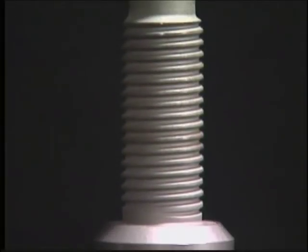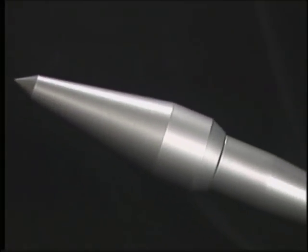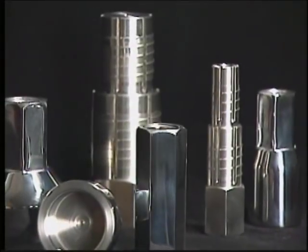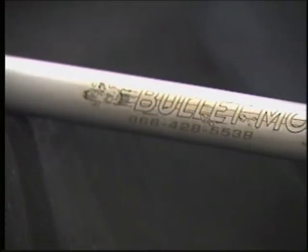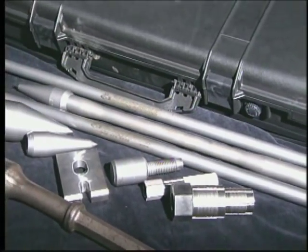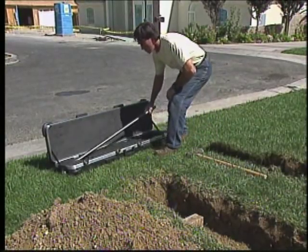The secret lies in the Bullet Mole's patented internal thread design, as well as in the state-of-the-art forming and forging techniques used to create its precision-crafted components. Different steel formulations are used on different parts of the tool, along with customized heat-treating and tempering processes, which result in components that stand up to the demands placed on them. Even better than how it's made is how it works.